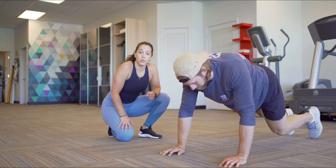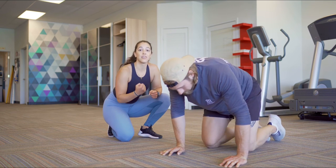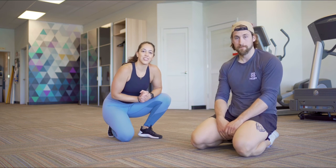Give it a try — you're really going to like this motion. It's going to take a lot of work, but it's going to be a great movement for you. Thank you guys for checking us out.